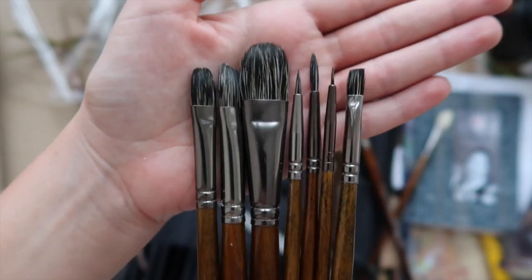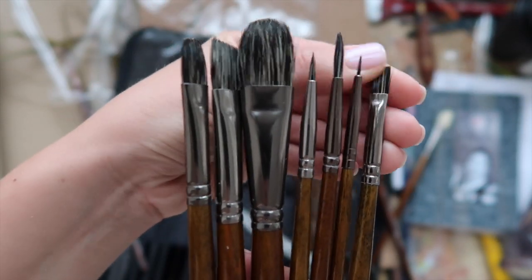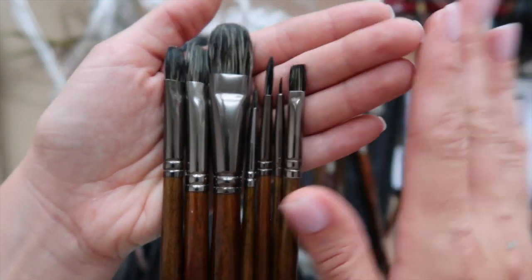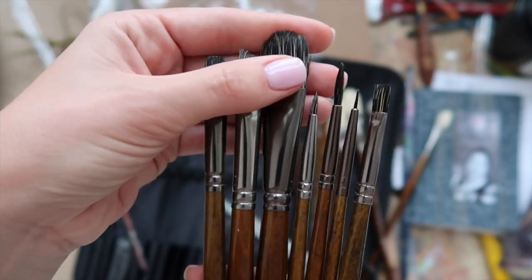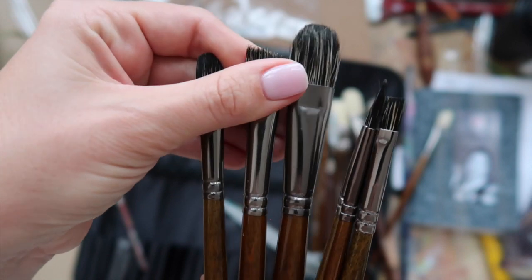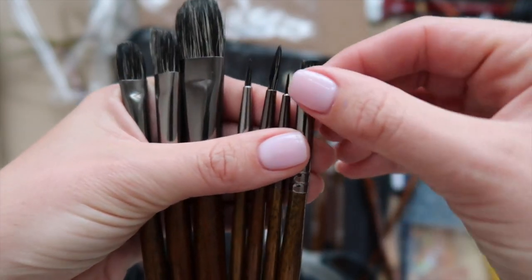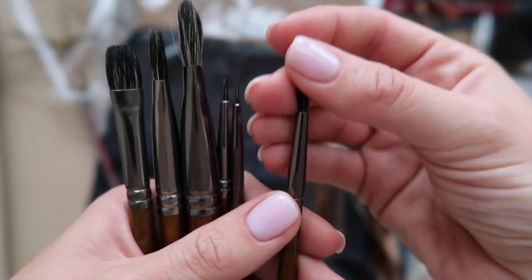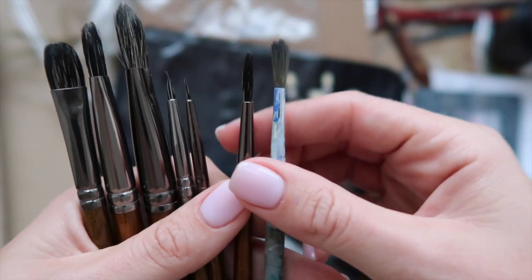Okay, so what do we have here? We have angled brushes, which are really cool, and a flat brush again. I love how these are totally different from the other set — it's a complete set of totally different brushes in every way. The filbert shape might be similar but a different size, which is awesome. I love angled brushes because they give a very sleek stroke you can always use in your work. A flat brush is a classic.